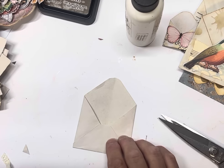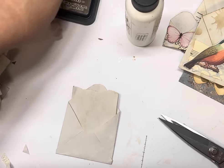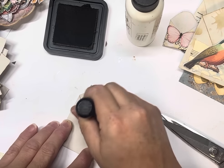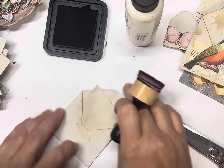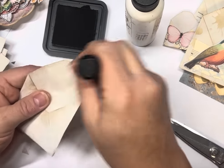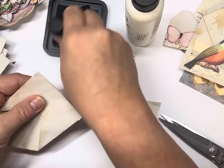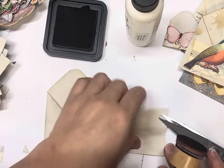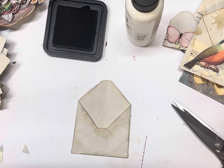You can ink it before, but I like doing it after — you're only inking where you need to ink. So I'll just do the edges on this one. You'd have to do that edge if you cut it off anyway, so it's easier to do it this way. So that's a little coffee dyed envelope — you can put some stamping on that if you want to.